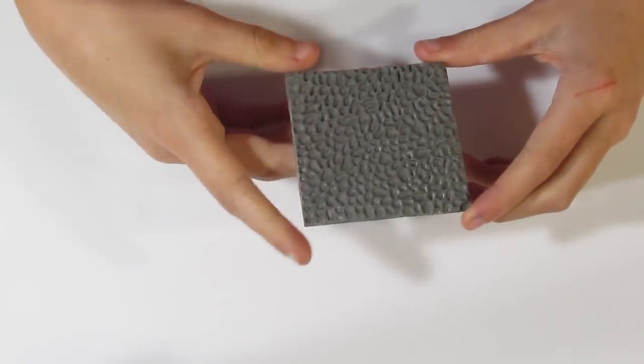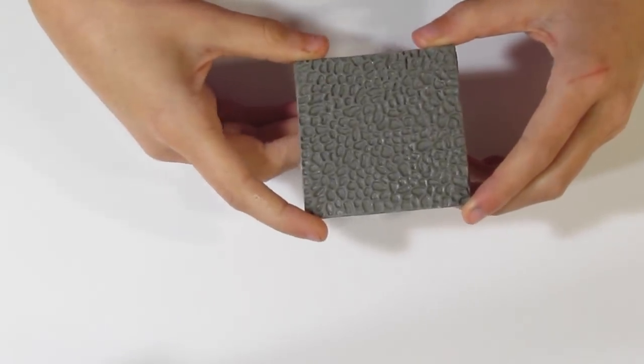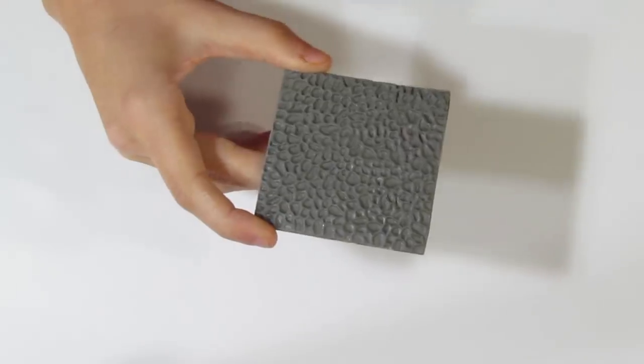Hi guys, Samantha from Just My Tutorials here. Today I'm going to show you how to create a Riverstone Coaster. It's going to be using one of my Pebble Texture Stamps from my shop Dressima Design. I've got a few Pebble Stamps on there, so I'll provide links to those.